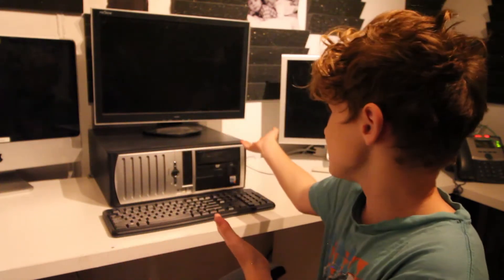Oh, hey, I didn't see you there. I'm Noah. My dad made me do this. As we know, the big move's coming up. So I'm going to teach you how to think about this big thing and put it back together.